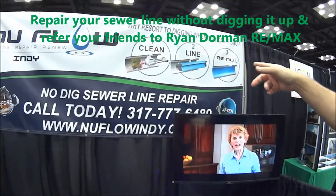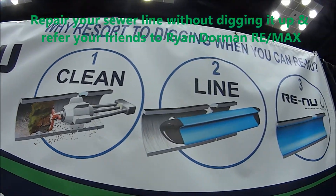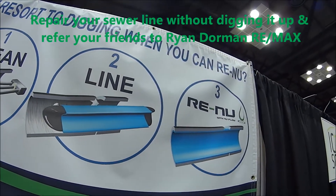If you look up here on our sign, I'd like to show you our step one, two, three: we clean it, we line it, and then we renew it. So we have the new pipe inside that old pipe without digging it up.